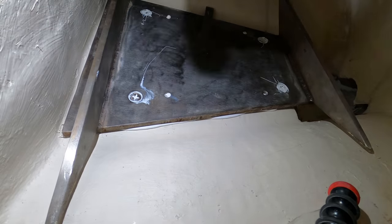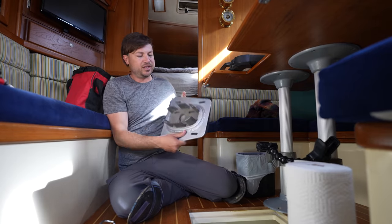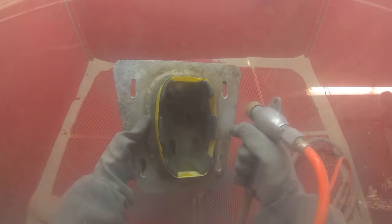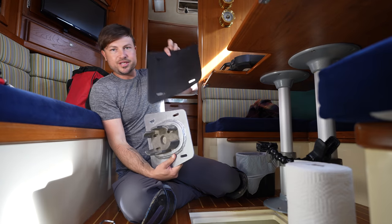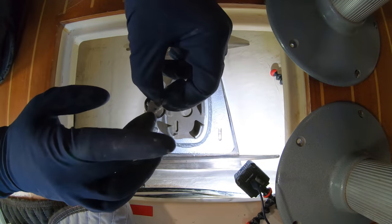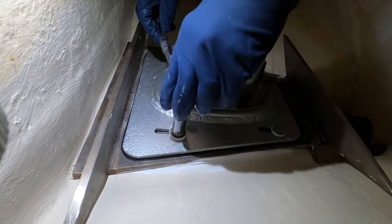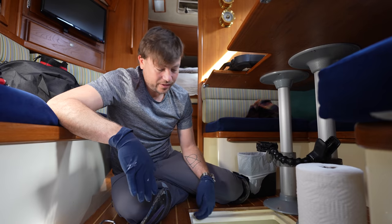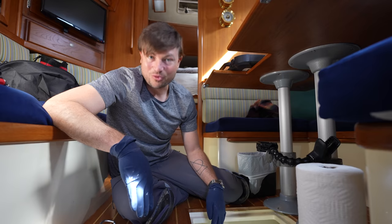The first plate is in, and now I'm going to be putting in that aluminum plate that I cleaned up and painted. One thing we're doing differently this time is we're going to use this sheet of plastic to insulate the aluminum from the stainless, so that hopefully we don't end up with that huge amount of corrosion we had before. And that's the mast step installed — I'm super pumped and ready to get the mast back on and get this boat back in the water.